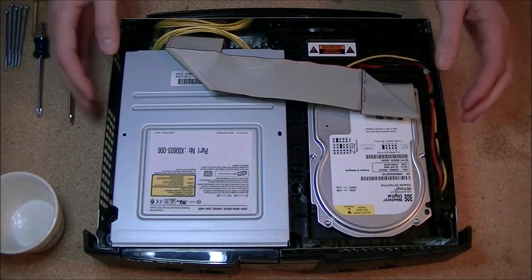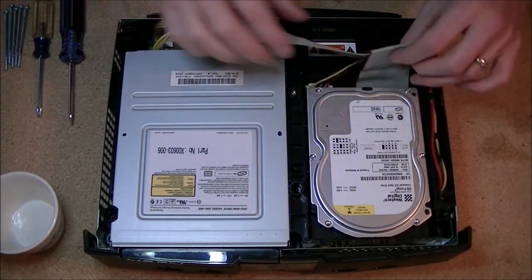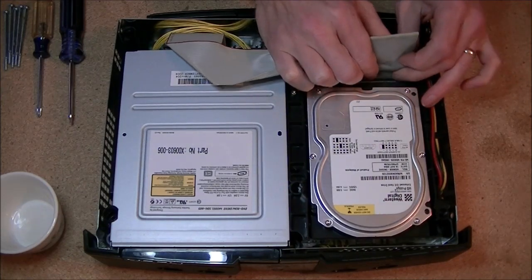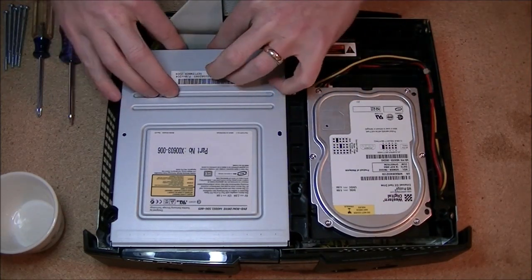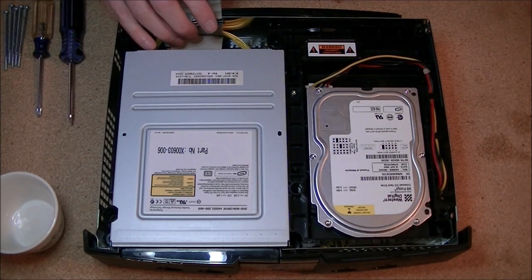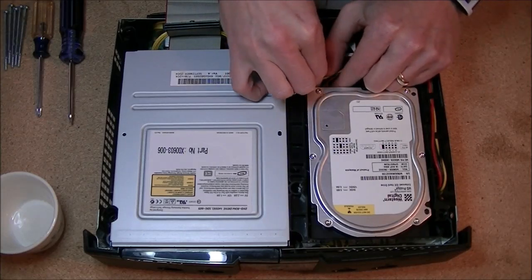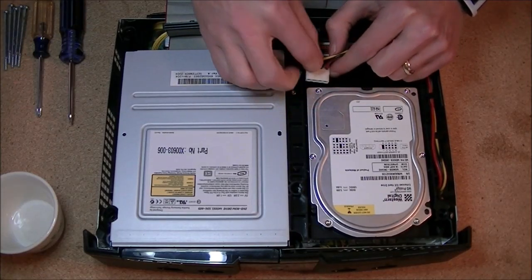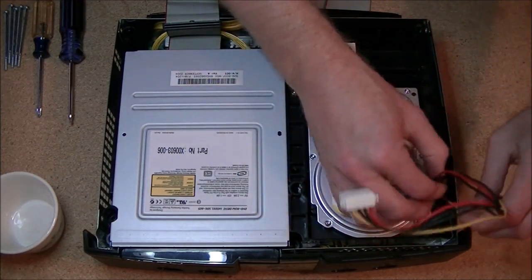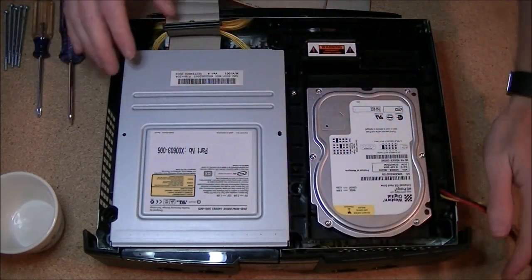Now you can see the internal components — this is your CD drive and your hard drive. First thing we're going to do is take off the IDE cable that's attached to both the CD drive and the hard drive. Get a firm grip and apply pressure evenly until it pops free. Same thing with the optical drive — just lay that off to the side, we're going to leave it plugged in for now. For the hard drive, you'll also want to unplug its power cable — just wiggle it back and forth until it comes loose.